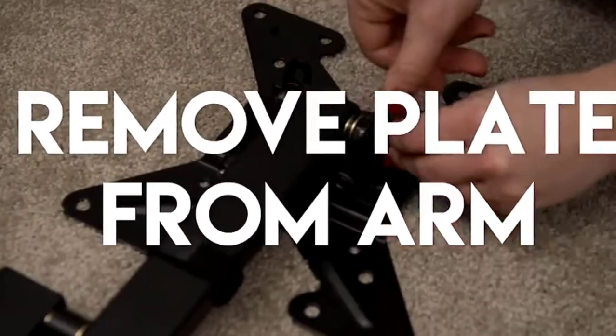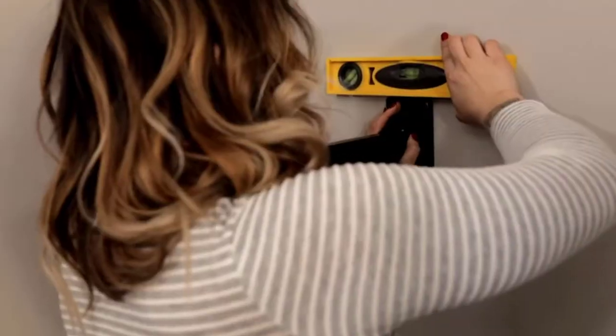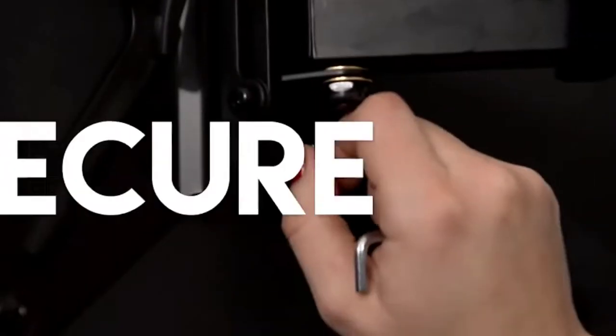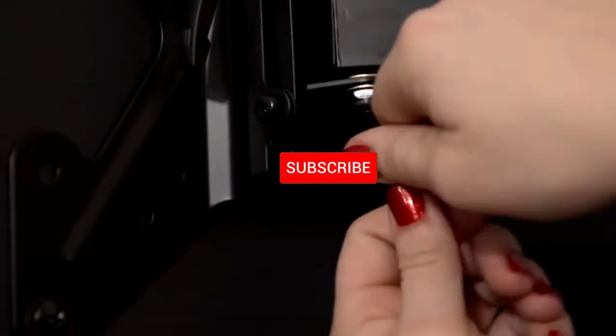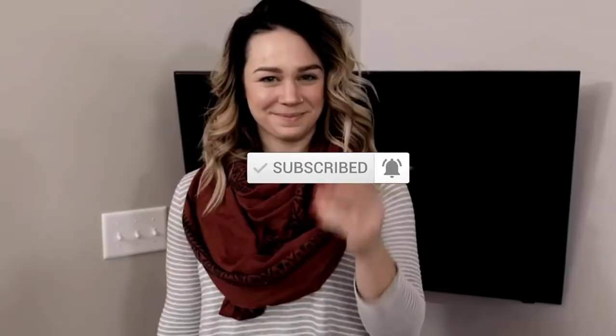I made this list based on their quality, price, popularity, durability, user opinion, and more. If you need more information about these products, please check the link in the description section below. Don't forget to subscribe to this channel to view future videos. Ok, so let's get started with the video.